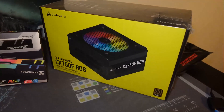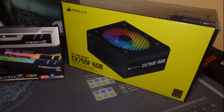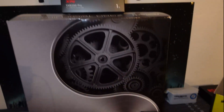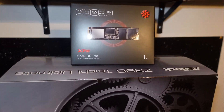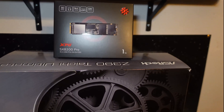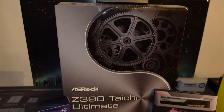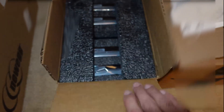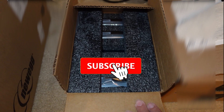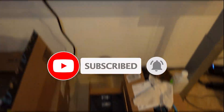We're going to be powering the system with the Corsair CX750F RGB. The main storage is going to be the SX8200 Pro, one terabyte — that's going to be the main SSD. And we got four 12-terabyte IronWolf platter hard drives.